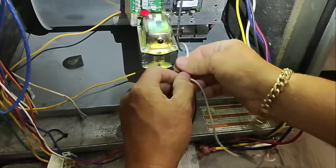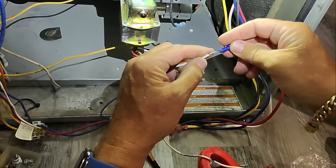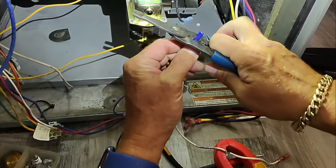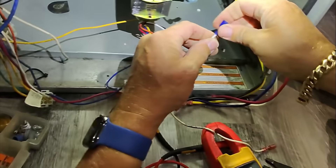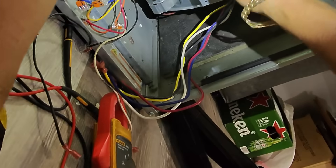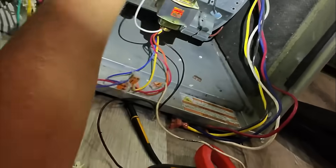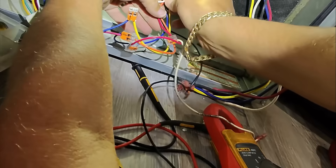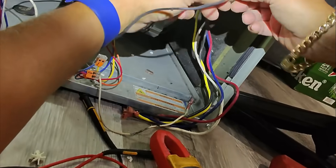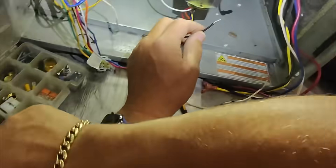Beautiful. I think this will look nicer. Away we go. Beautiful. That's transformer neutral — let's put that right there. Beautiful. Let's repeat that process with transformer line in. Same thing. Just clean this up. Makes it look so much nicer and cleaner.